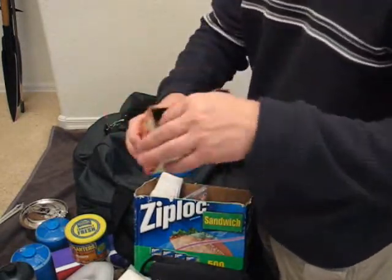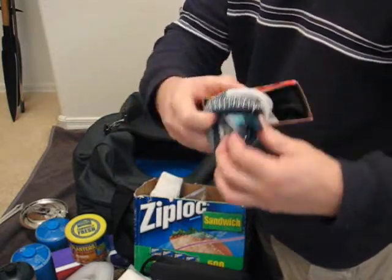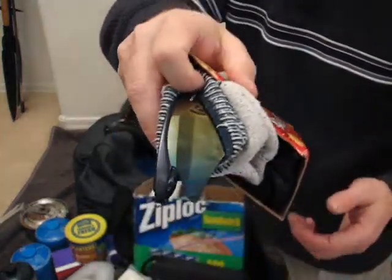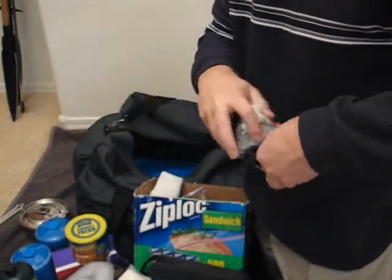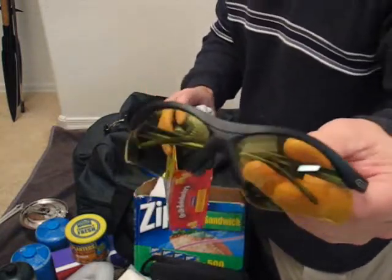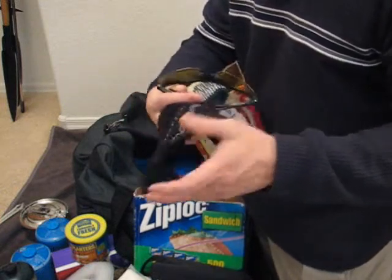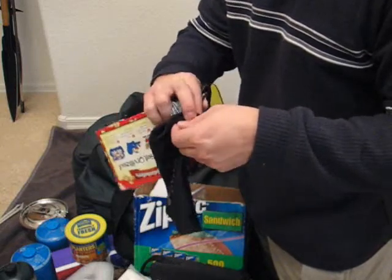I've got a couple pairs of glasses in a little protective cardboard box with socks. These are sunglasses — I don't think those are real Oakleys, but some guy was selling them on the side of the road one day and they work fine. And then I've got a pair of amber yellow safety glasses, shooting glasses, so they've got a little bit of tint and can be used to protect your eyes.